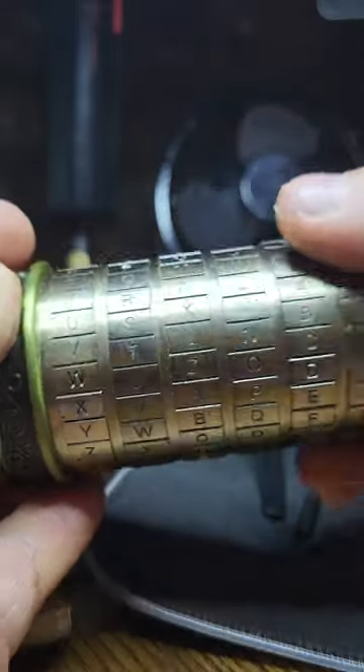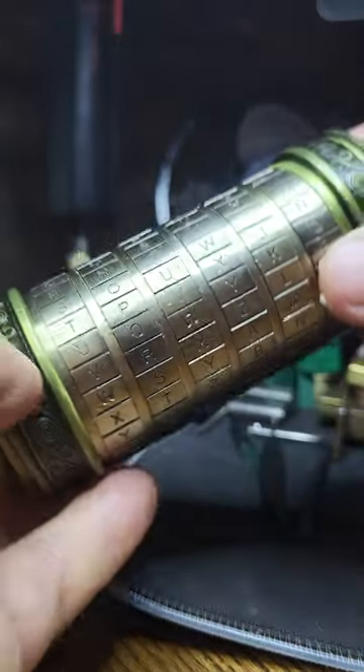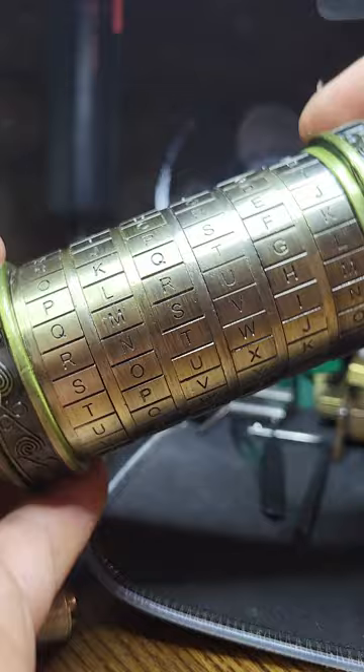Unfortunately, there's another picking buddy, and this is a birthday present of which he stuck a lottery ticket inside, which sadly didn't win anything, but still, I did get it open.